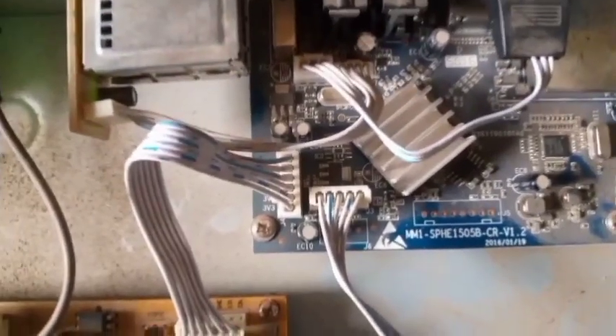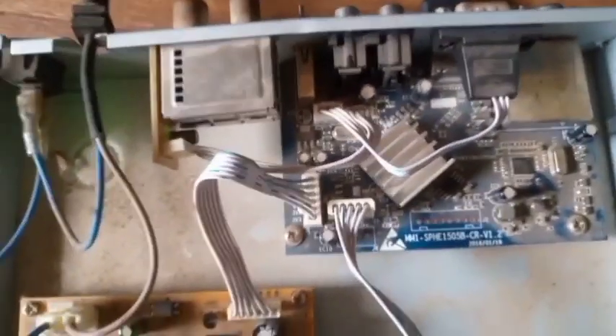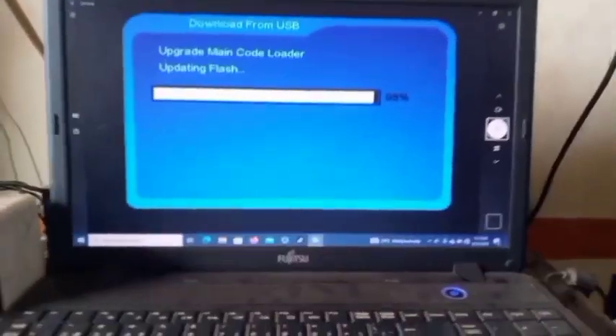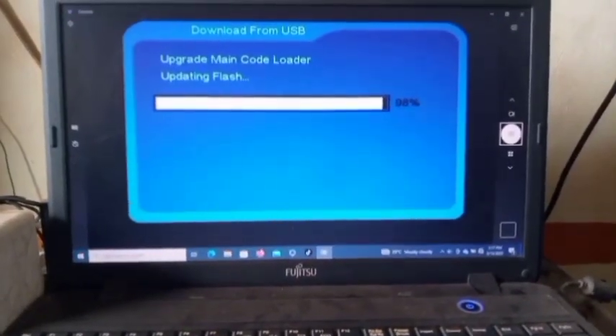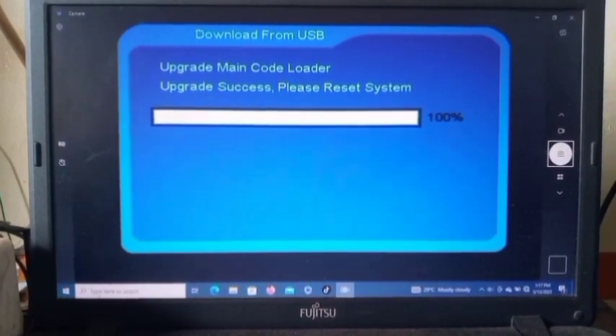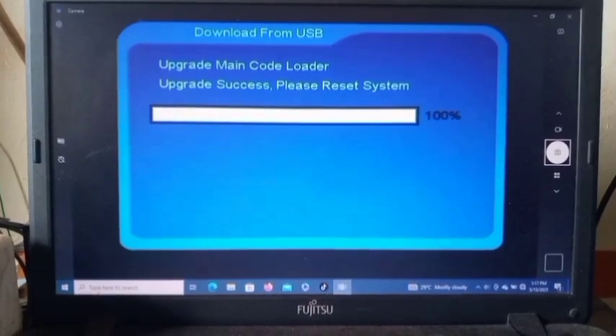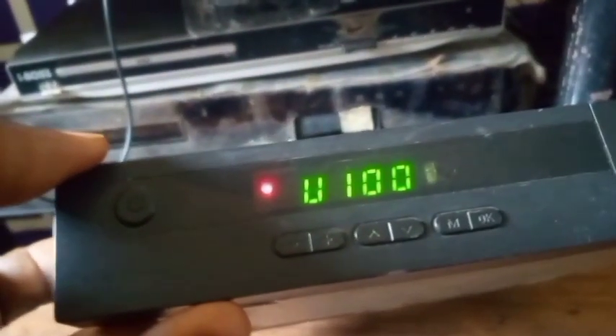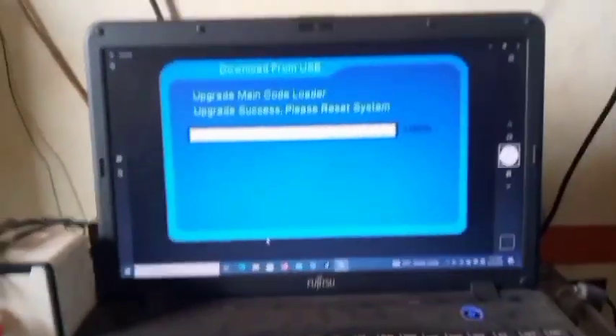So this is a 'some plus' chipset. Just rename the software 'rom.bin', put it on a USB flash drive, insert it in the decoder's USB port, and power it on. It will automatically start upgrading. Wait patiently for it to finish — do not interrupt it. Right now you can see it says 'upgrade success, please reset system' and it shows 100% on both the TV screen and the decoder's LED screen.